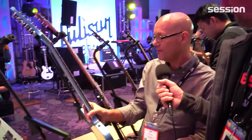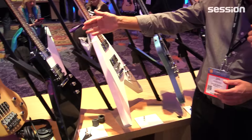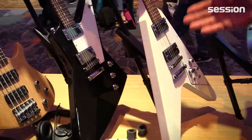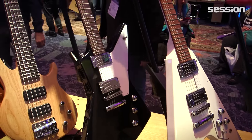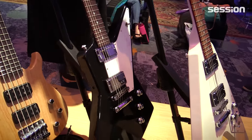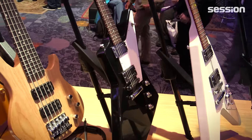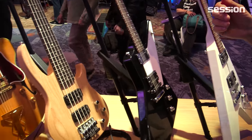Next we have the Explorer — based on the classic Explorer with all the high-performance features: blind fret slots, polished fingerboard, genuine mother-of-pearl inlay, titanium nut, and the latest generation of the G-Force assembly.